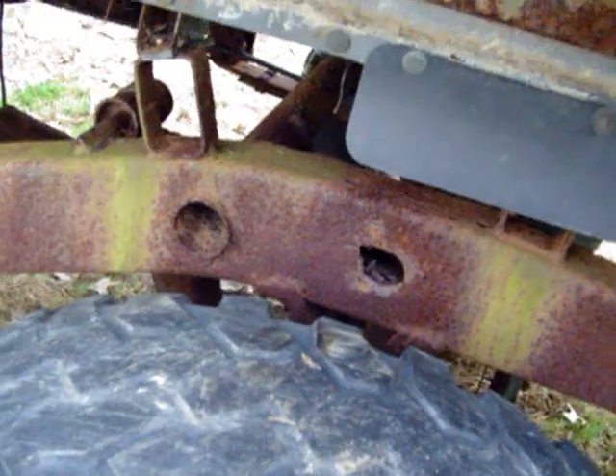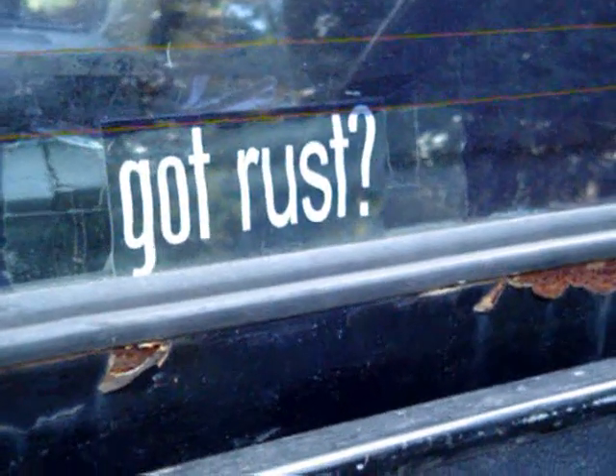I would say she is good for another 100,000. You don't even have to worry about it.